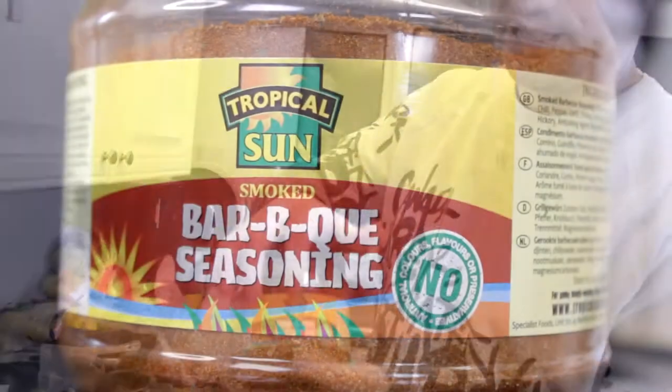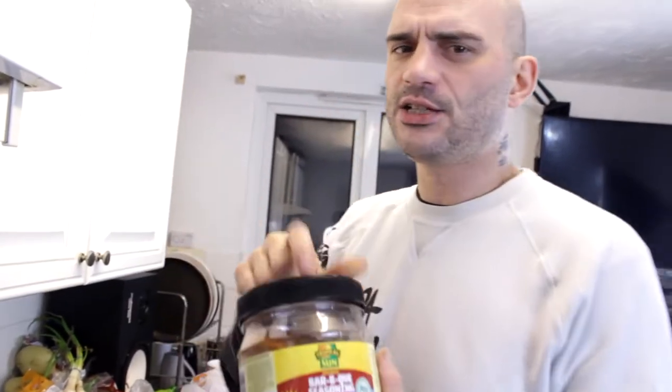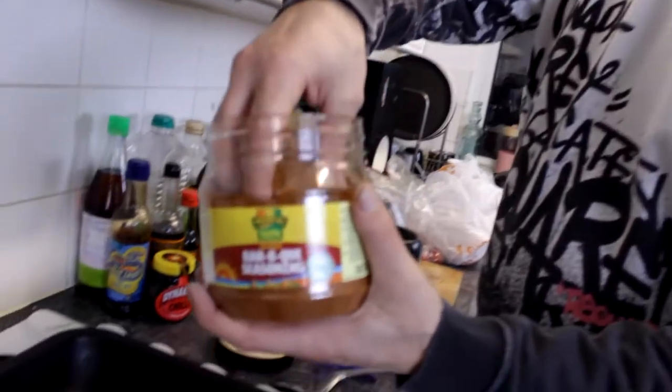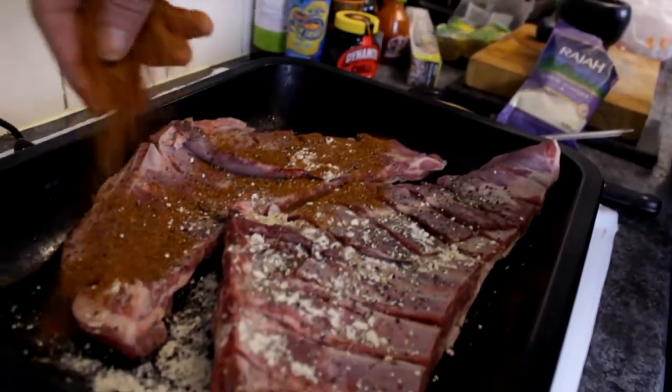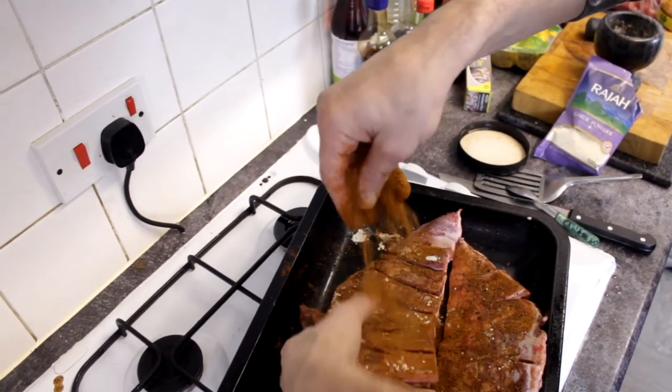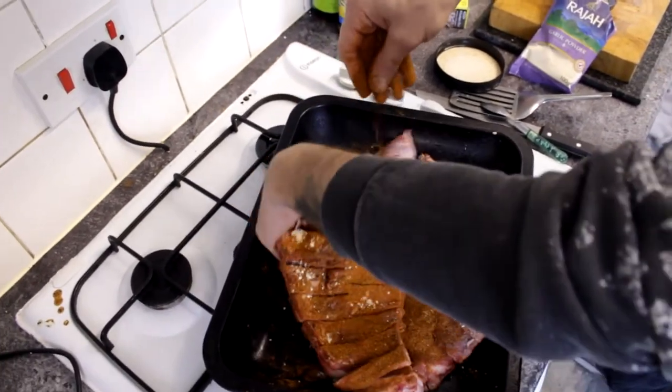Now this might look like I've cheated - this is a barbecue seasoning. It's got your cumin, paprika, coriander, everything like that. But the reason I use it is because it's got a hickory wood smoke flavour in there that you just won't get unless you use liquid smoke, which I haven't got. I want that smoke flavour because I'm not doing it on the barbecue, and this is about as close to authentic as it's going to get. I'm going to put healthy amounts of this on top and marinate it in, making sure it's covered.